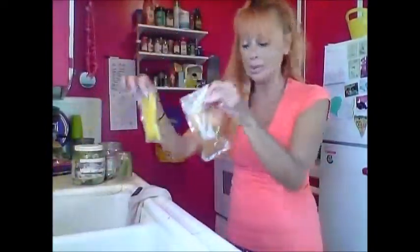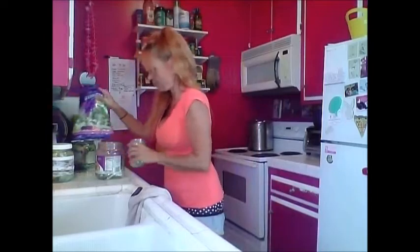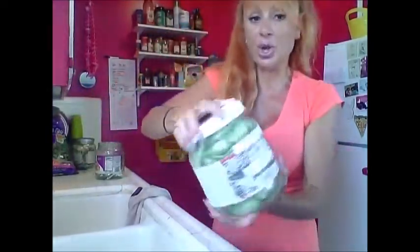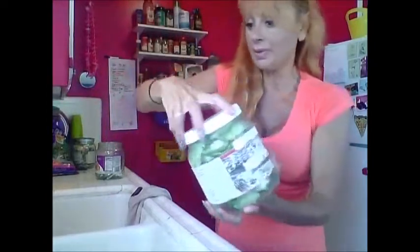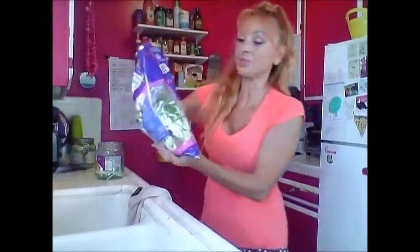These are the sauce packets that come in the little kit, but I'm going to put them separate. This is the curry and this is the Pad Thai. And this is the lettuce — I keep lettuce in here. There's a whole bag of lettuce that fits in here; that's the whole bag of salad that I bought.